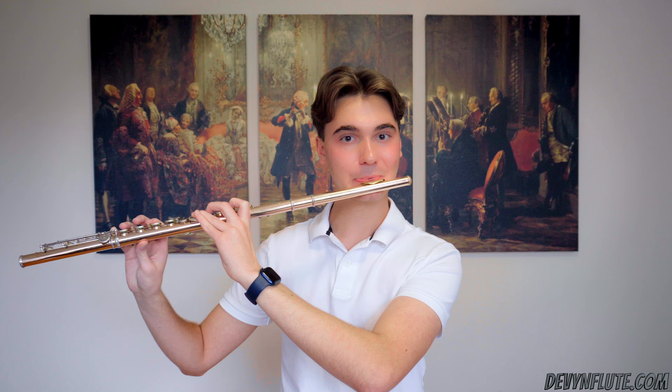Conversely, sometimes people play too rolled in. That won't create an air sound, but it will create a dull, kind of tight, kind of annoying sound that is not really pleasant. It'll also make you quieter and flatter, neither of which we want in flute playing.